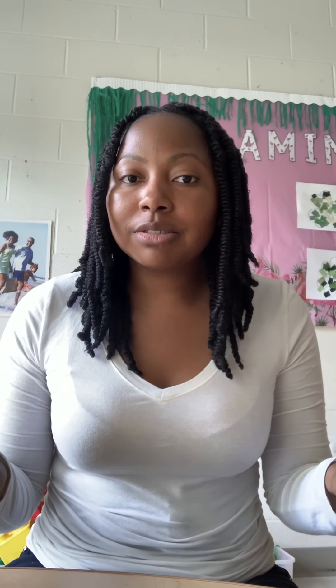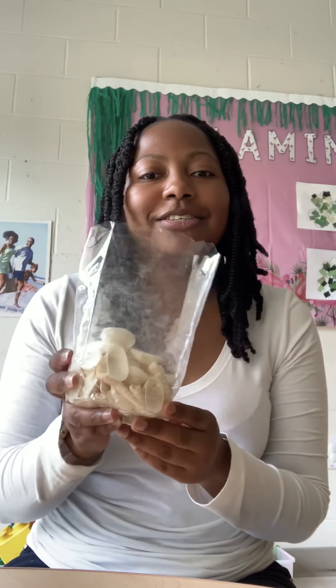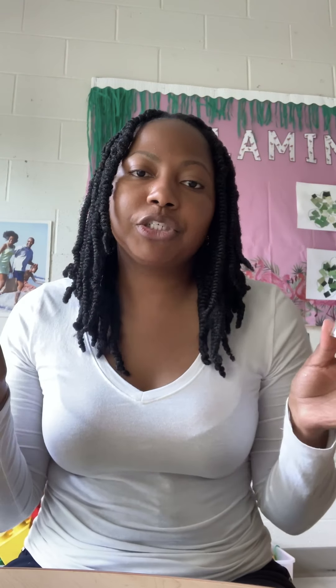You only need a few items for this activity. I have my sensory tube with the opening top. You're going to need some water, some seashells, and some blue food coloring. And I have some glitter, but that's optional.